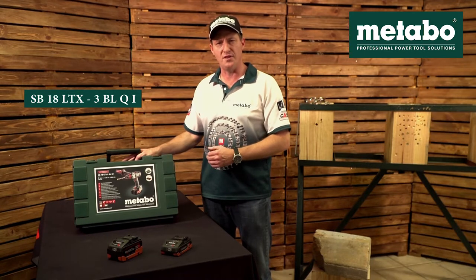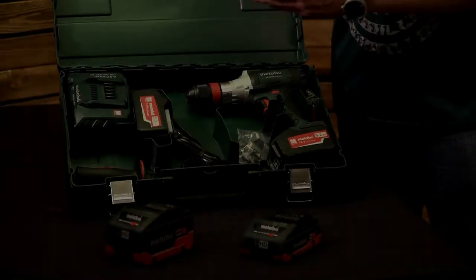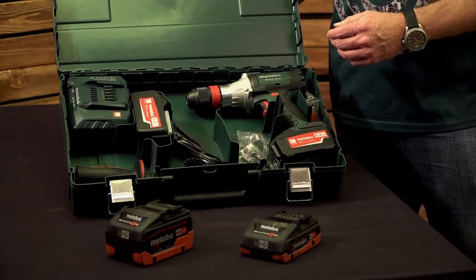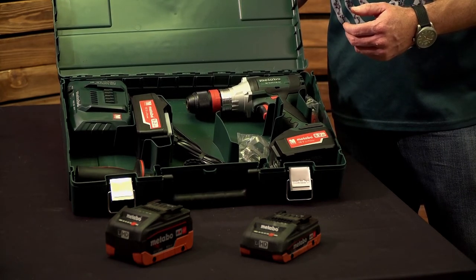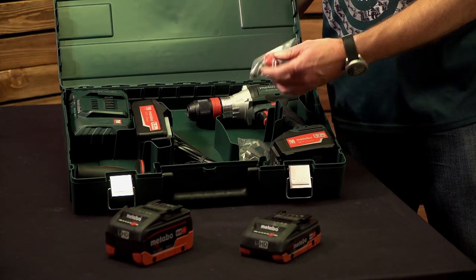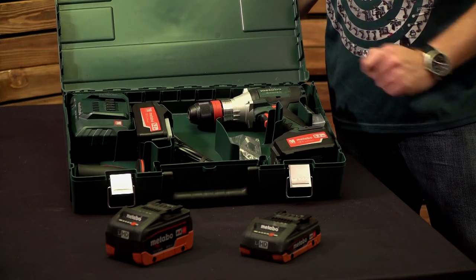Q stands for quick chuck, and I stands for impulse function. Let's have a look at the scope of delivery of this machine. You get included in this carry case a Metabo charger which can charge anything from a 12 volt to a 36 volt. As standard, two 18 volt lithium battery packs with 5.2 amp hours, a machine, side handle, a bit holder and extender, belt clip and a bit retainer that you fit to the side of the machine.